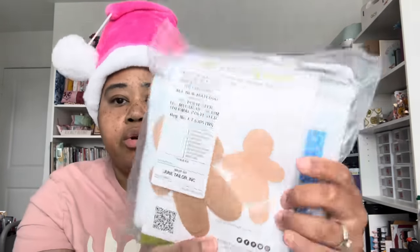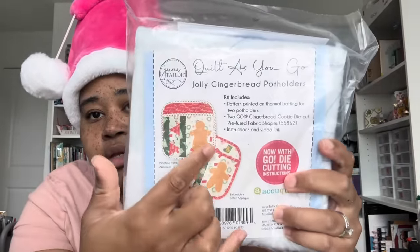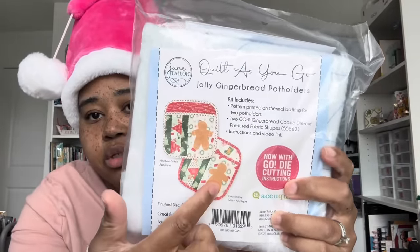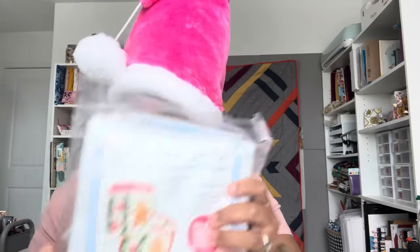And then we also have Quilt As You Go Jolly Gingerbread Potholders, now with Go Dye cutting instructions. It has a little gingerbread man and the little potholders. We just did a swap in my Facebook group for Crystal Heart with potholders and trivets, but I would actually make these just for the fact that they have the theme of what I'm decorating for Christmas.